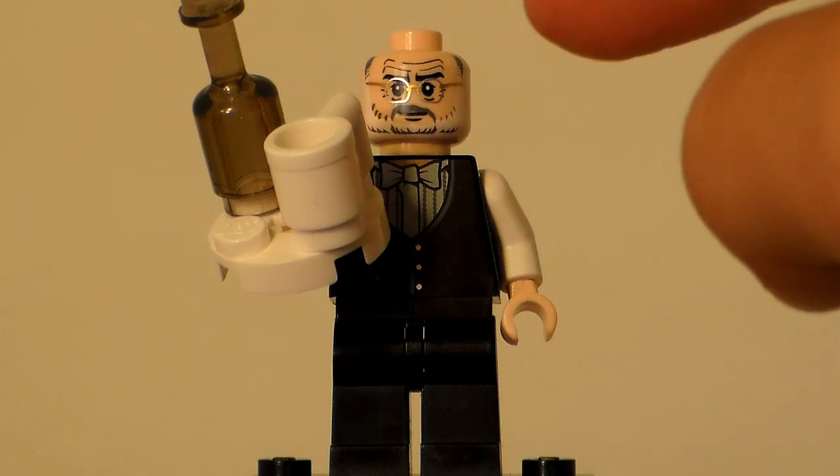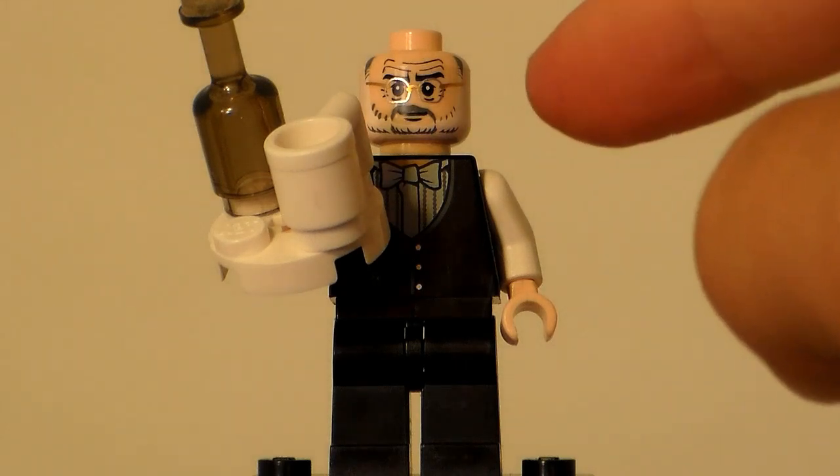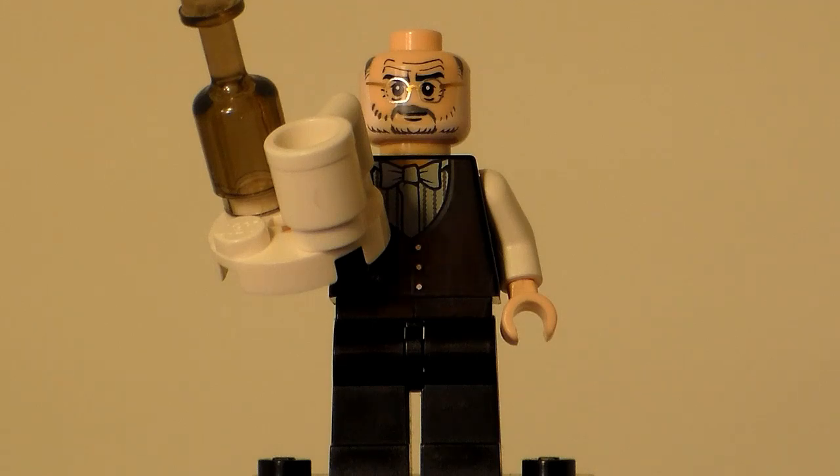He has the Lego Henry Jones Senior minifigure face from the Lego Indiana Jones line. He came in two sets and he's Indiana Jones' father. I like the face — I think it works well for Alfred. The official one has black facial hair, but this works too because Alfred is supposed to be old. He doesn't necessarily have glasses, but that's just how the face is.